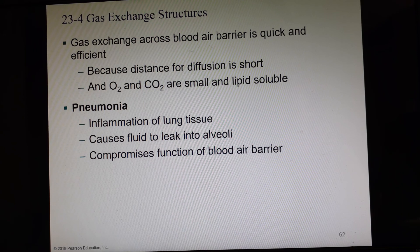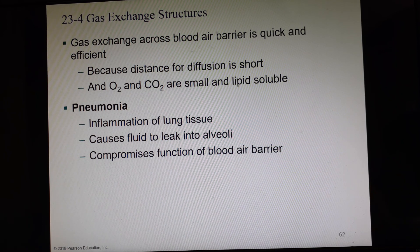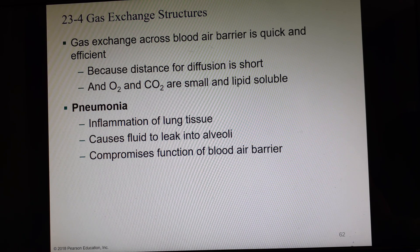Pneumocytes start with P-N-E-U — that's our prefix indicating we're inside the lung. You may have heard of pneumonia, which is an inflammation of this alveolar lung tissue that causes fluid to get inside the alveoli. Oxygen cannot travel nearly as well from an airspace through a watery space across the blood-air barrier, and the fluid takes the place of the air that would fill the alveolus, compromising the ability to get enough oxygen to the body.